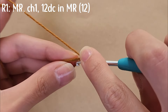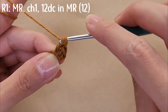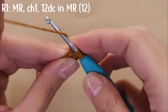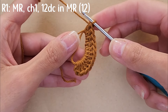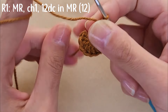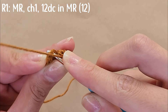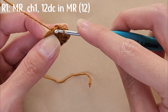Do 11 more double crochets so that for round one you have a total of 12 double crochets. Once done, pull on the tail of your yarn to tighten the magic ring. Close round one by slip stitching into that first stitch — skip the chain and insert your hook into that first double crochet, yarn over and pull all the way through.